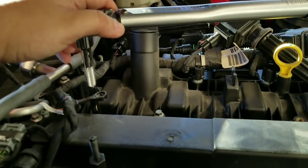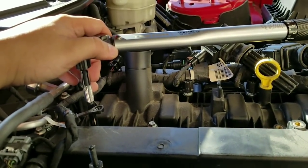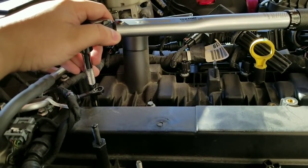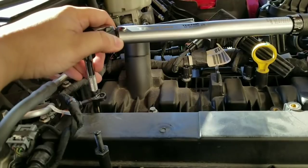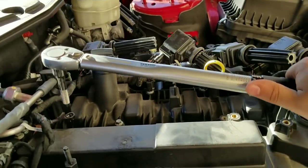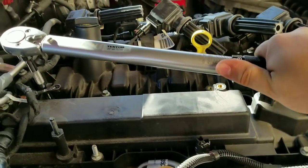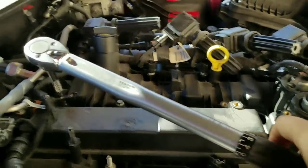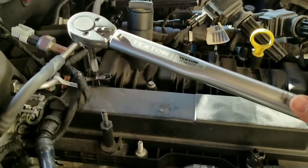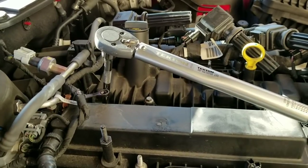I'm gonna pause the video and get towards the end because since this is a little heavy it's hard to use with one hand. Once I get to the last part I'll show you how it clicks when you hit that 18 pound torque. You can see it's getting a little harder to turn — and there's the click — that means I hit the 18 pound torque.